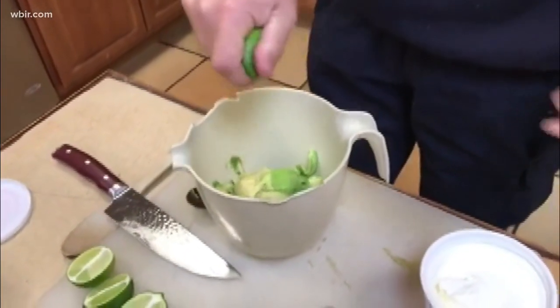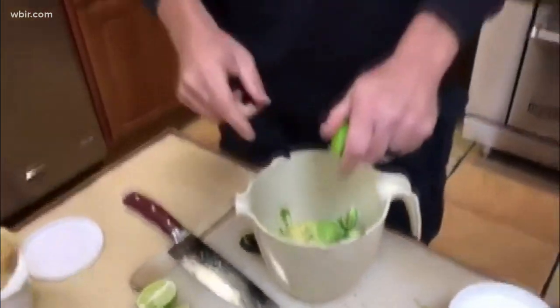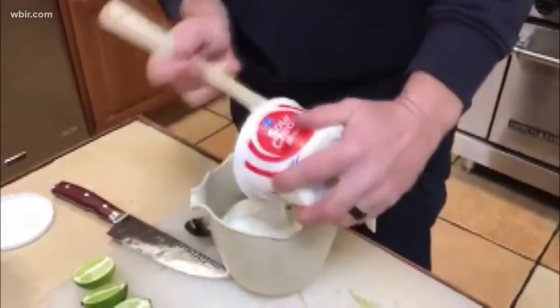Squeeze some lime juice down in there. The reason for that is I want to get that lime juice on there because it stops the oxidization — that's a big fancy word, but basically it keeps the avocado from turning brown. After this, you're just going to scoop out your sour cream.